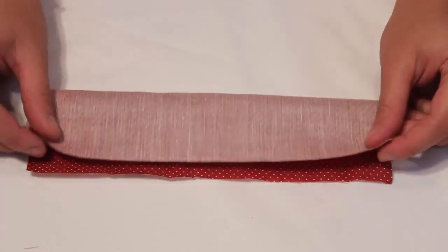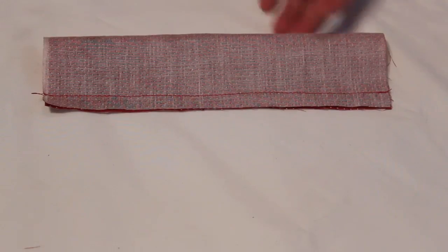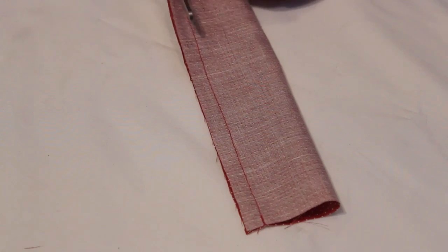Fold one piece in half right sides together and sew along the long edge with a half inch seam allowance. Trim down the seam allowance and turn right side out.